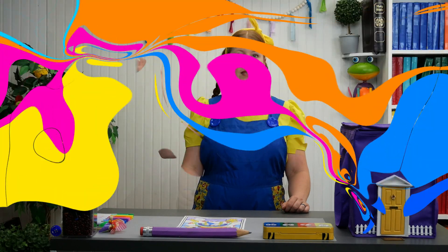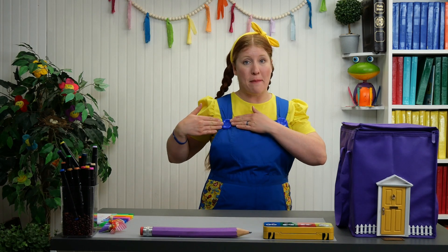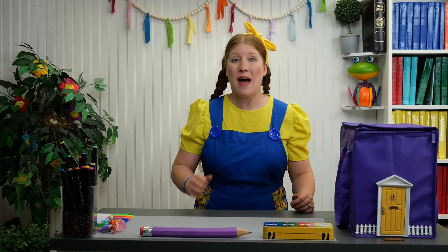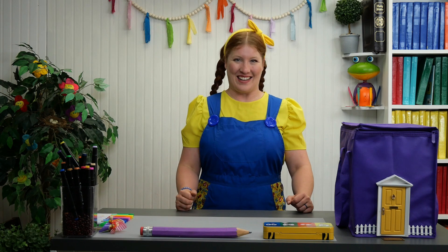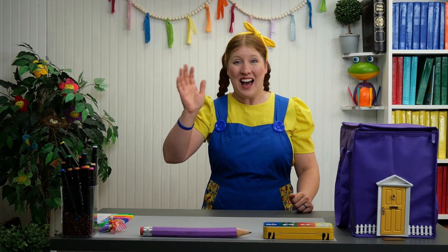Hi friends! Hola amigos! Did you notice while I was coloring that I was missing my big button? It fell off and I lost it! Go back and watch the video again and see if you can see where my button was hiding. Well, I gotta go now. See you soon! Hasta pronto!